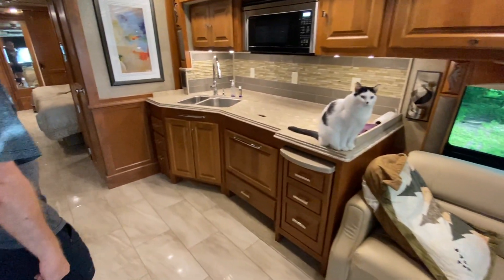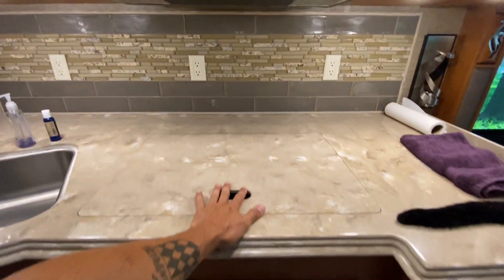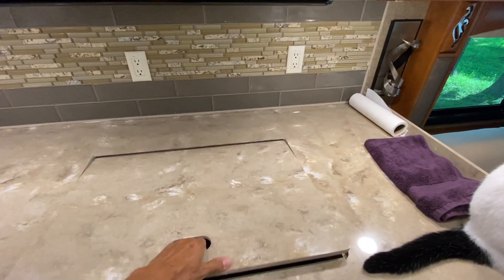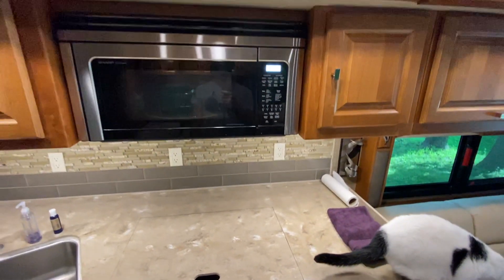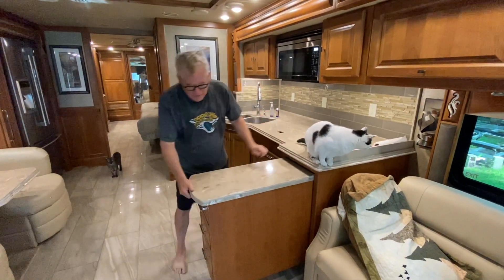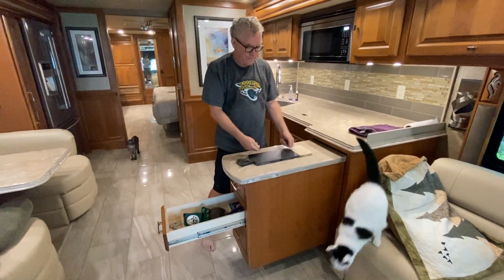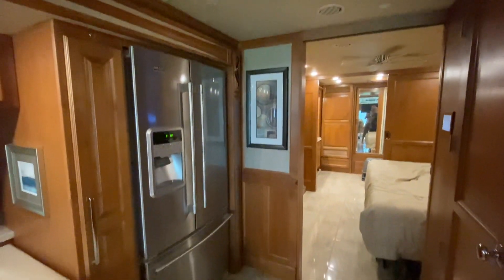Coming into the kitchen, there's a lot of counter space — really deep counter space. There's an induction stove top, microwave and convection oven. There's also a pull-out section that's the perfect size for a cutting board. Moving on, there's a residential-style refrigerator — not an RV fridge — which runs off the inverter.